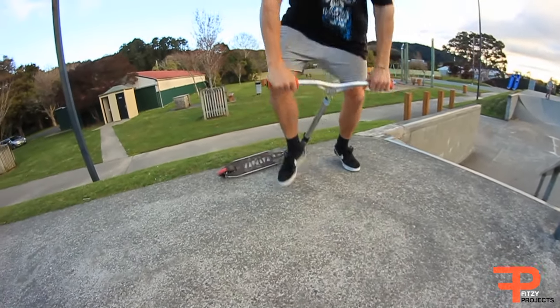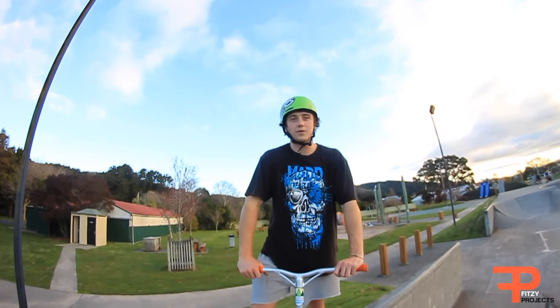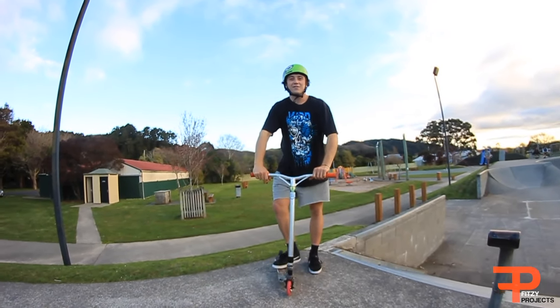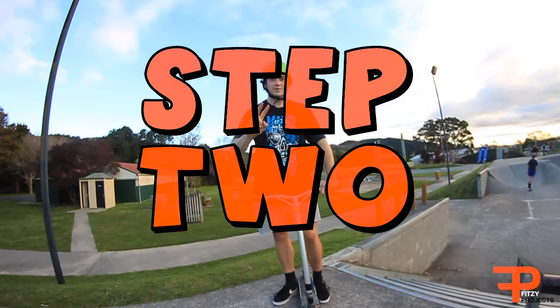Alright, step one — this is the basics. You're just gonna learn which side you prefer to do it on. I ride regular so I'm gonna do it coming from my left to right. If you ride goofy you should do it coming right to left, like that.